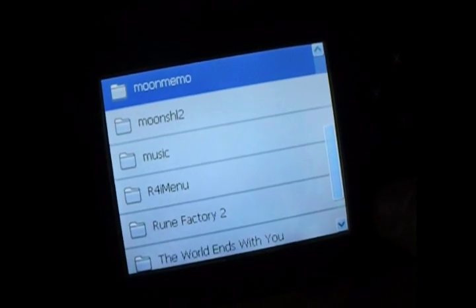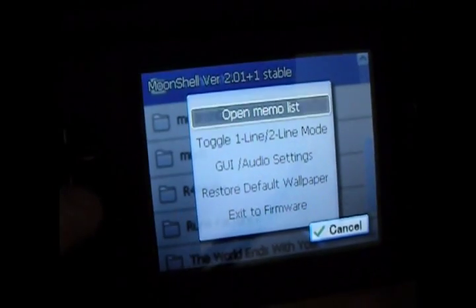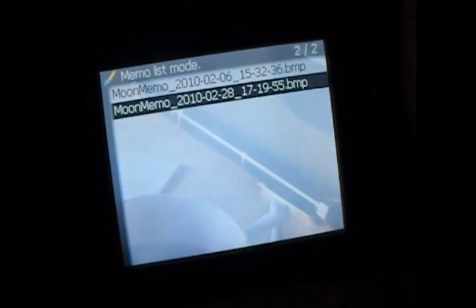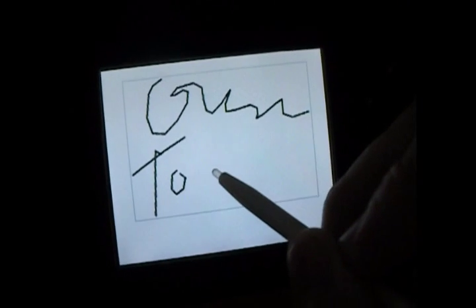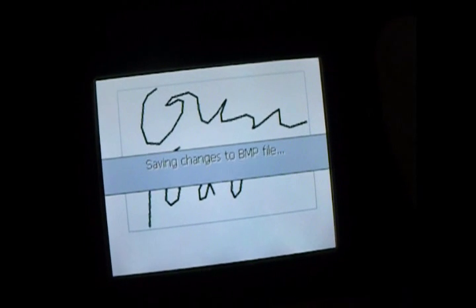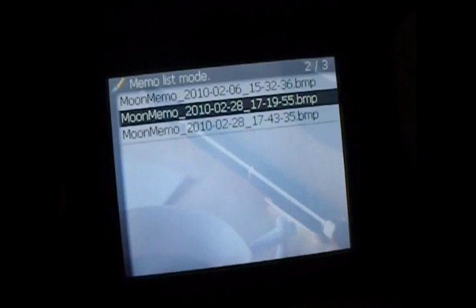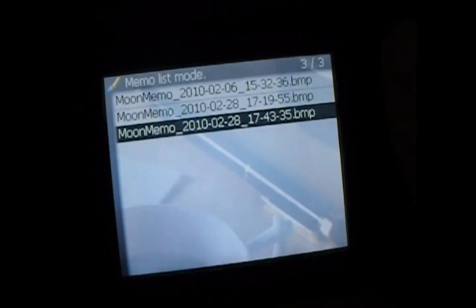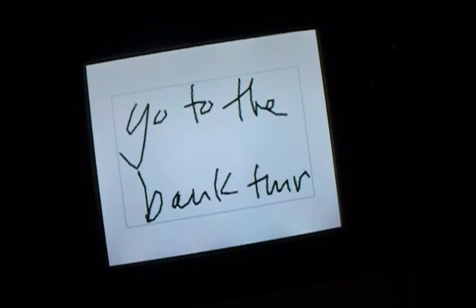There's also a memo on this. If you press the Start button and go to Open Memo List, then Start Drawing, you can create a to-do list, save the image, and just view it later. This is quite useful because you can use this as an organizer, a to-do list, or just a quick notepad when you're on the go.